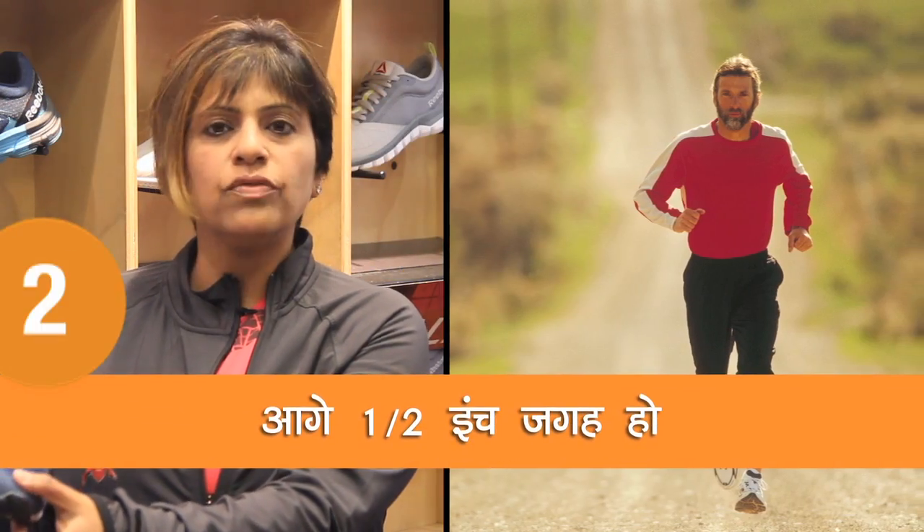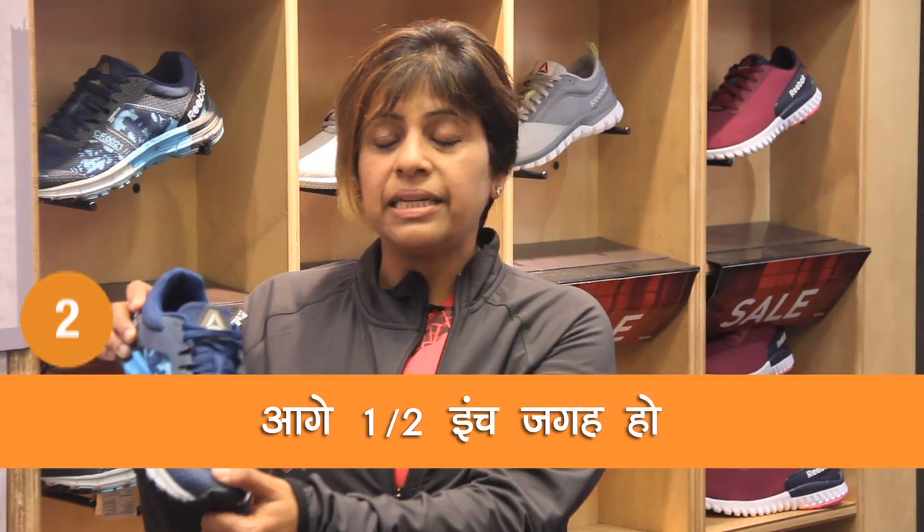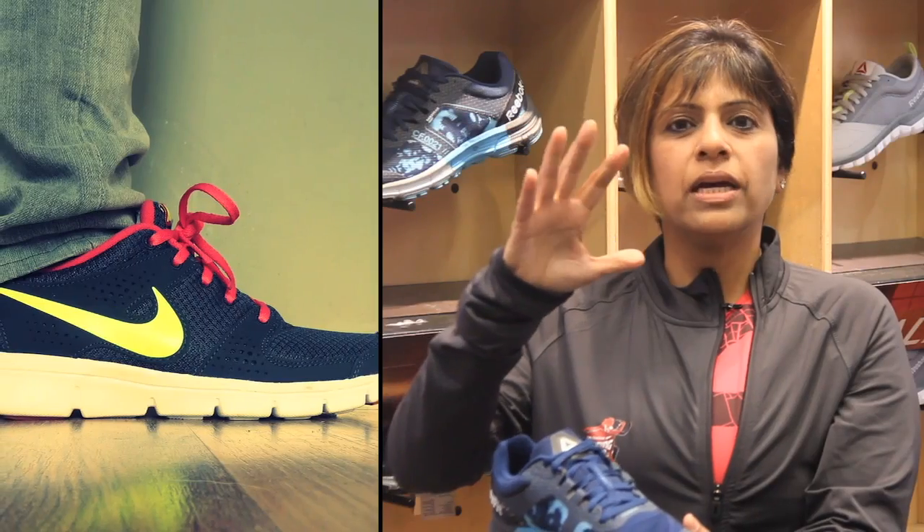From the edge of your toe till the end of the shoe, we should always have about a half inch gap. The reason for this is you'll have a little bit of space to wiggle your toes.